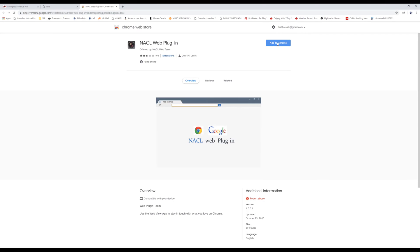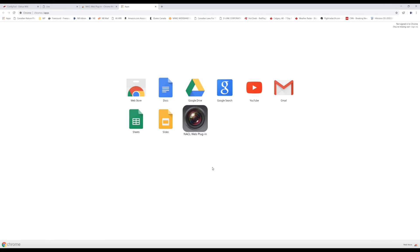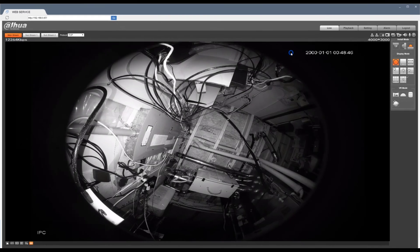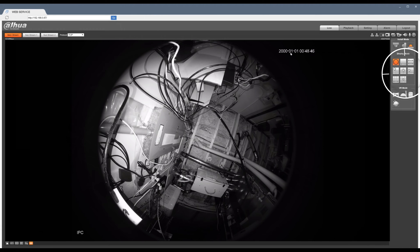If you're a Chrome user and want to access the camera's web user interface, you're going to need a plug-in installed. When accessing the camera through Chrome, you'll need to click on this plug-in and not Chrome's address bar. Most features will work but the Dahua-specific features will not work there.